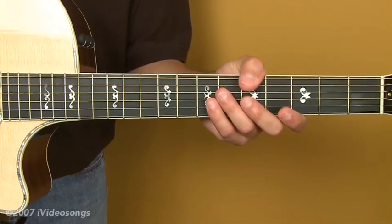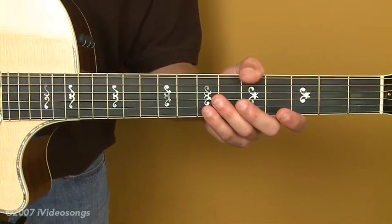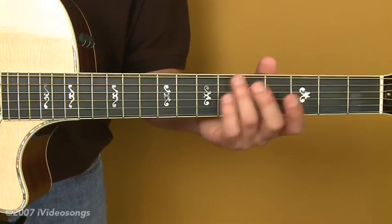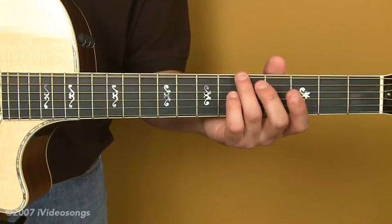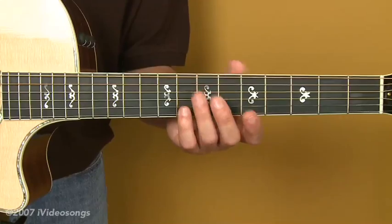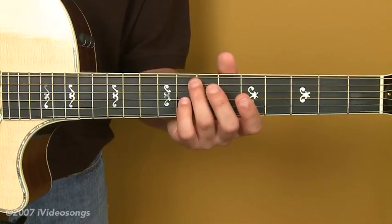If you do it with all three of those, you can get your guitar in most cases real close — as close as a tuner. The 5th fret harmonic on the 6th string is the note E, and the 7th fret harmonic on the 5th string is also E, in the same range.